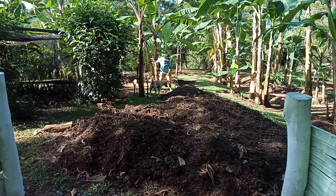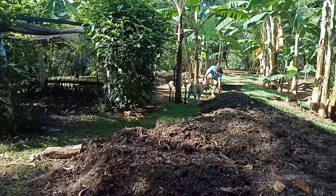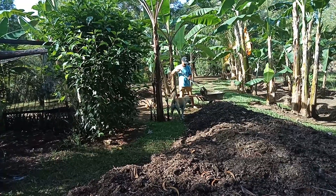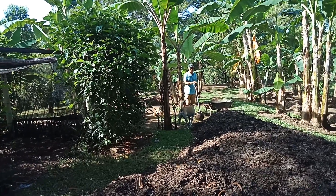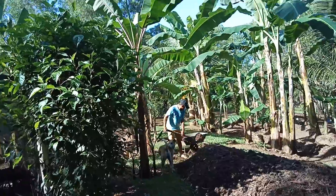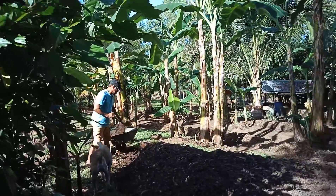Welcome to Philippine Expat Garden and Farm. We will plant today a coconut.